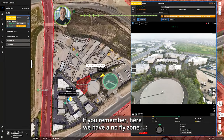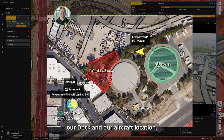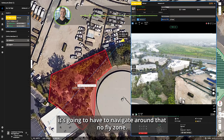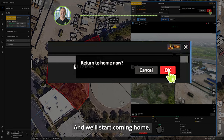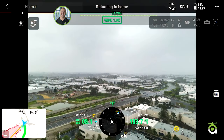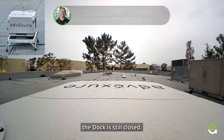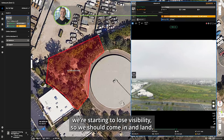We'll position so that the no-fly zone is perfectly between our dock and the aircraft — the NFC right in the middle. Now if we return to home, it will have to navigate around that no-fly zone. We'll hit 'Return to Home' in the upper right and start coming home. On the controller they can see we're returning home. We're going around the no-fly zone. We're starting to lose visibility so we should come in and land.